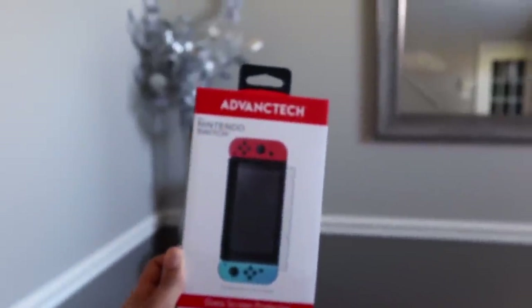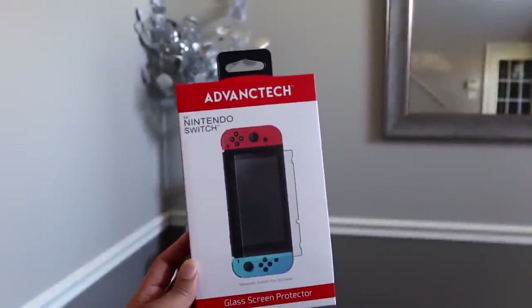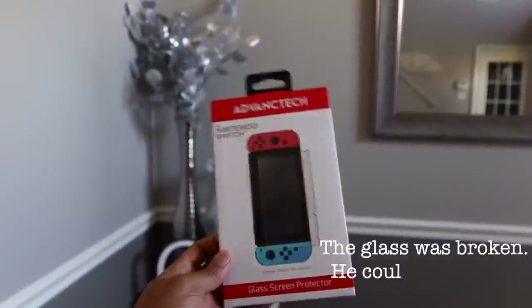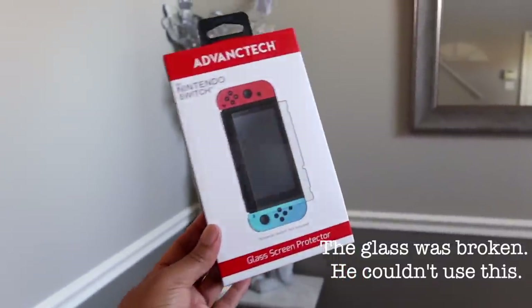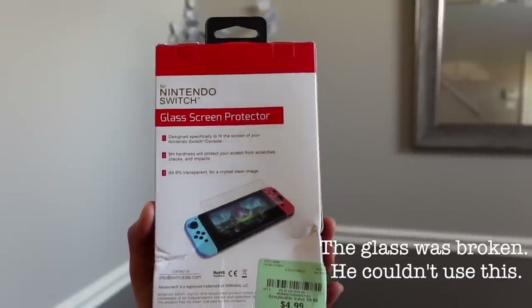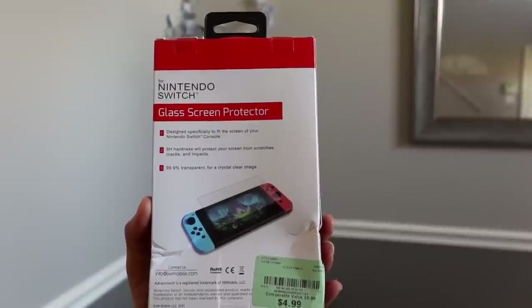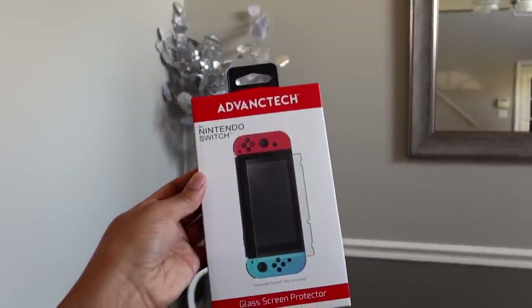I saw this — probably at Burlington — it's the Nintendo Switch glass screen protector for my nephew. I got him the Nintendo Switch for his fifth birthday. It's designed to fit the screen, has a hardness that'll protect from scratches, cracks, and impacts — transparent for crystal clear image. I hope he likes it. He's only five so he probably won't even care or understand what it is.